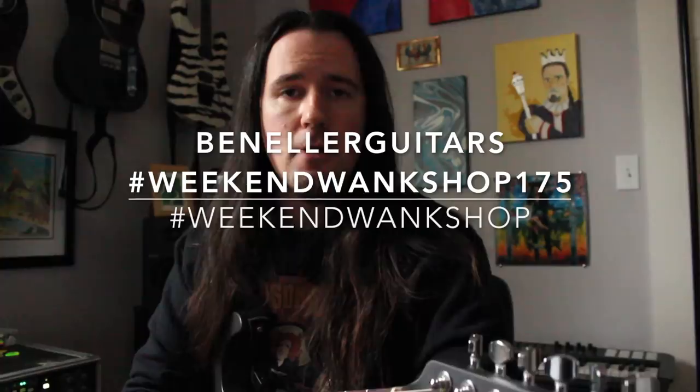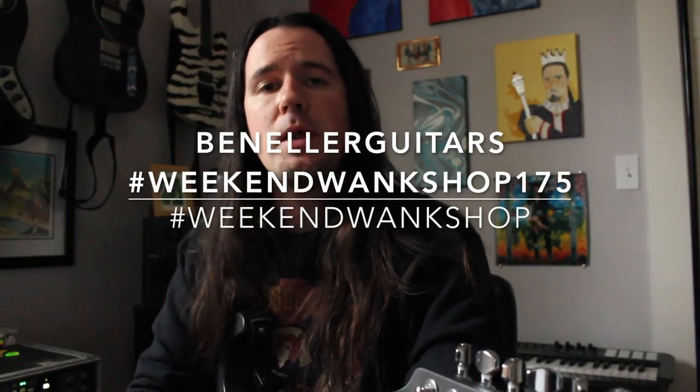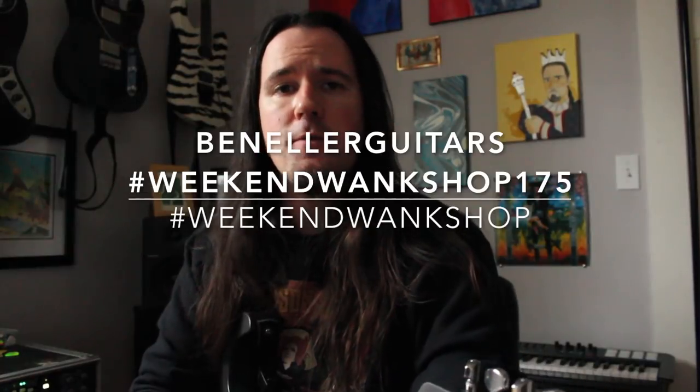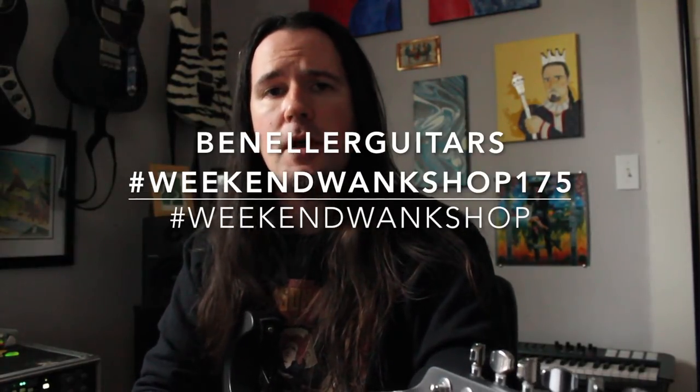You guys can find a full tab for this week's lesson over on my Instagram page. Be sure to give me a follow over at BenEllerGuitars, find the tab for this week's lesson, learn how to play it, then upload a video of yourself shredding through it along with the hashtag Weekend Wank Shop. It's getting a little too dark in here, gotta turn on a light.